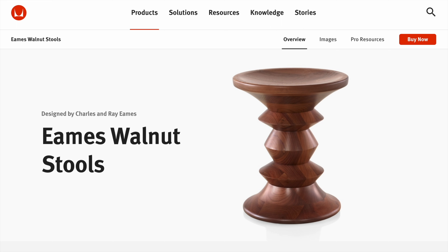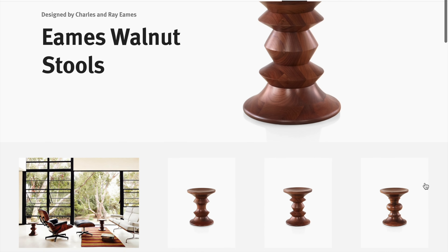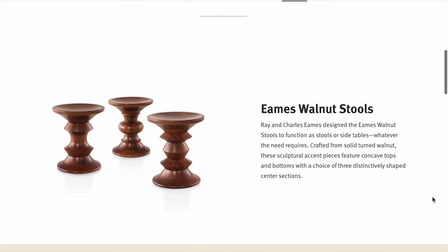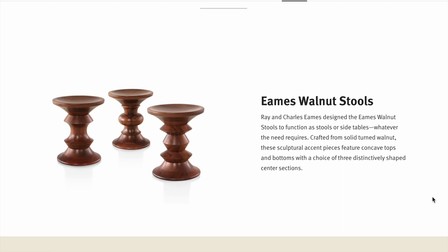For some background on what I'm actually going to make, this is the Herman Miller website and you can still buy these stools on their site. The shape I'm going to go for is known as the C shape — it's the one in the middle. It has more of, in my opinion, like a spindle turned shape, like a candlestick. The website has a lot of background information; they even go into some of the history and have some of the original plans. So if you're interested, check out the Herman Miller website or just Google Eames stool and you'll find a plethora of information.